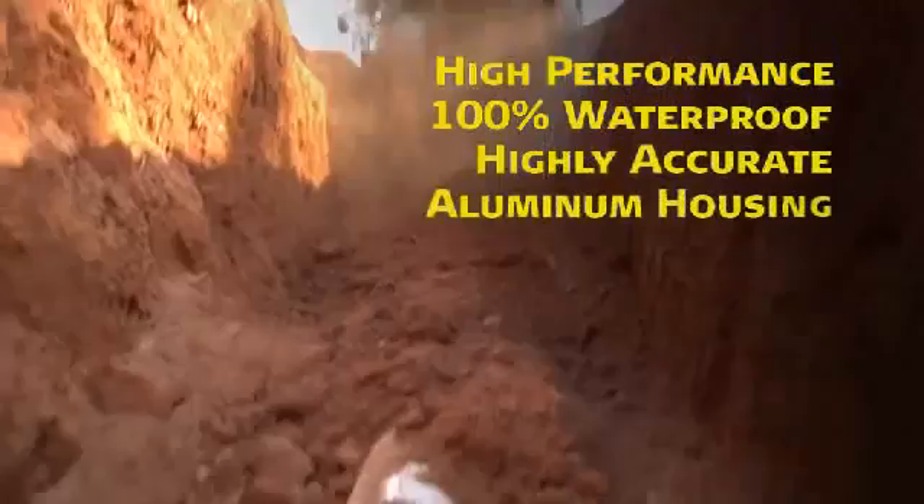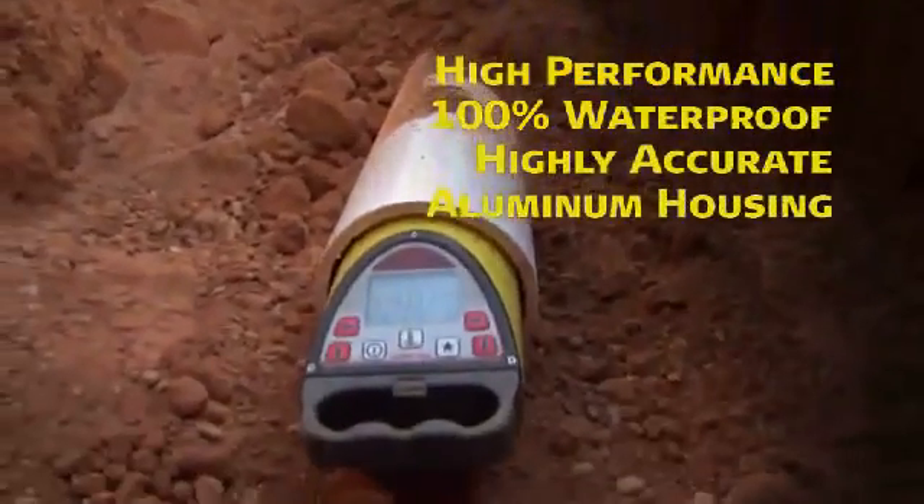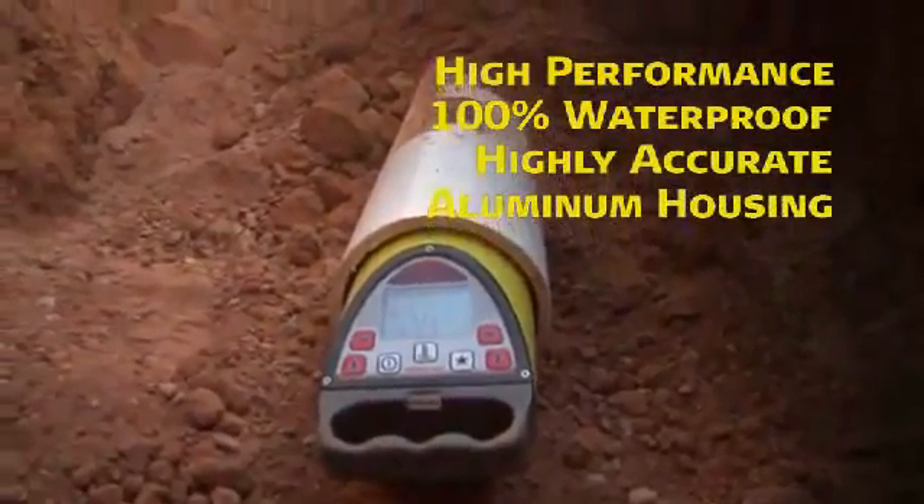100% waterproof, highly accurate, and built with a cast aluminum housing to stand up to years of rugged use.